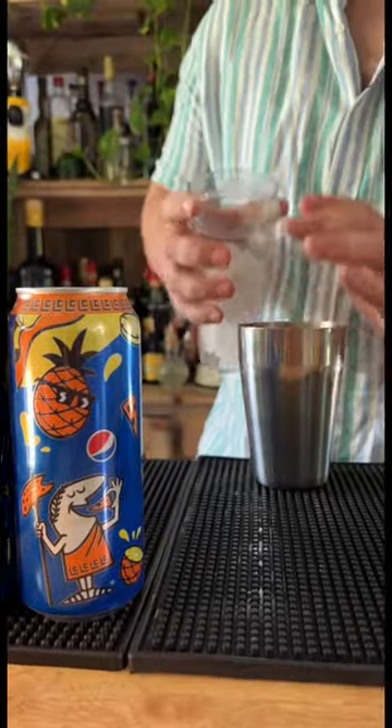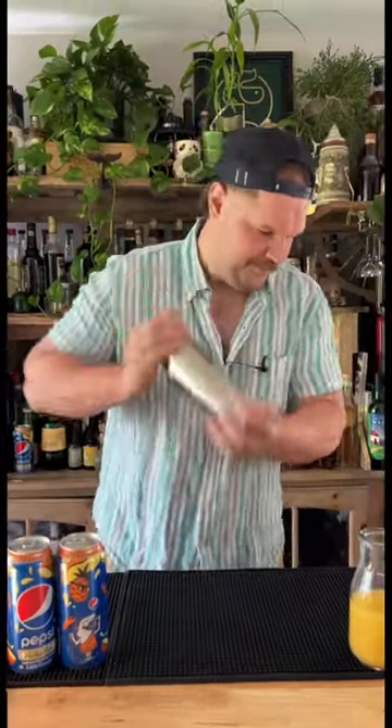Add a little bit of crushed ice to shake this with. Shake this up. Smack it open.